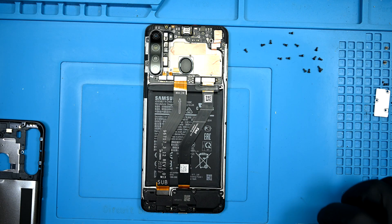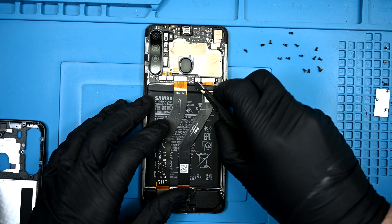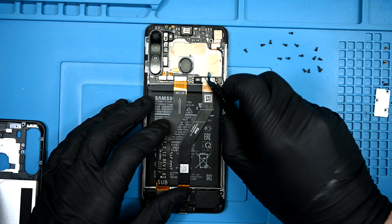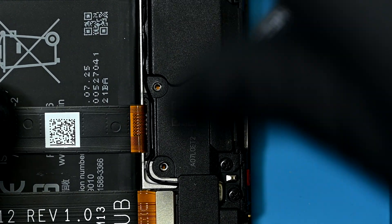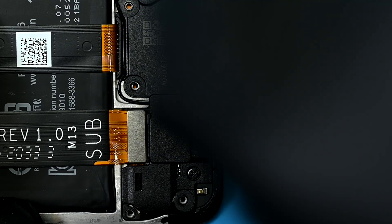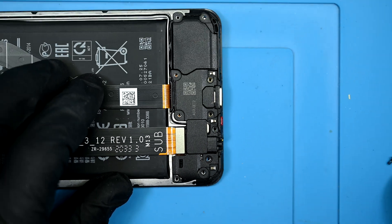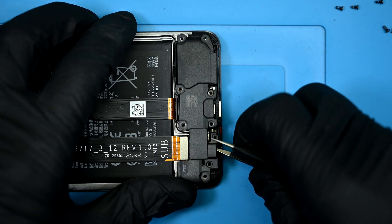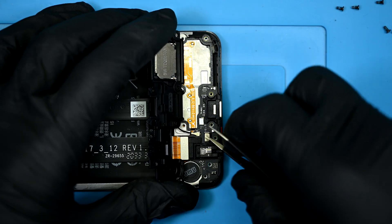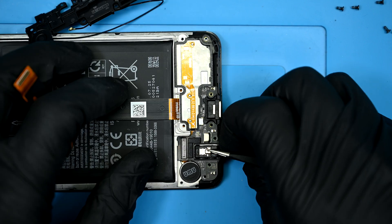You can probably guess what happens next — disconnecting the battery is pretty important. Back to the bottom, there are four additional screws that need to be removed. The plastic speaker housing can be popped off from the headphone jack — yeah, this phone still has a headphone jack. An antenna line is woven in between the plastic panel, so be sure to disconnect it before removing it entirely.